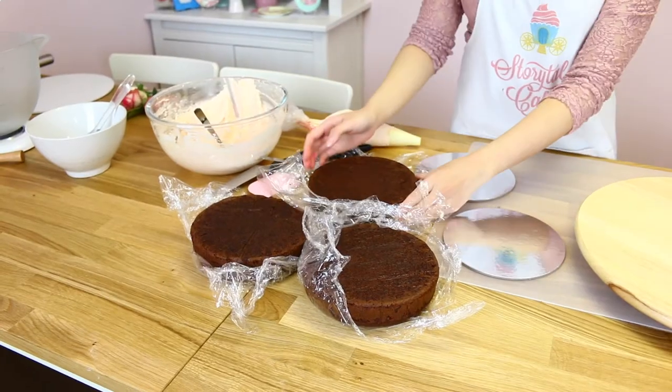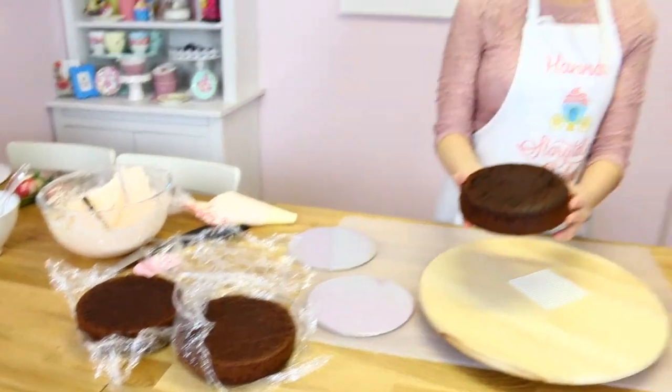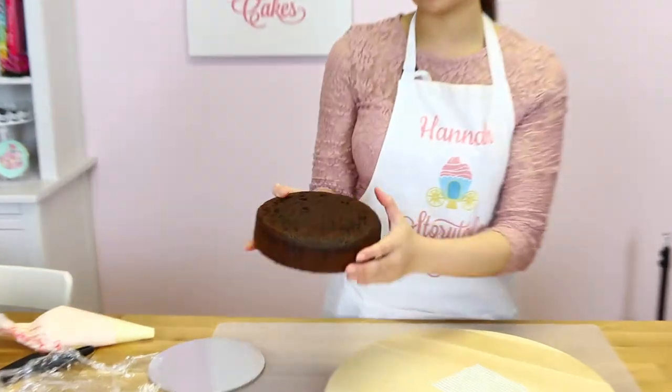Here I have three pre-baked 7-inch cakes. For making naked cakes, I don't like to cut the edges because it's easier to work with when it has a caramelised edge. So just for naked cakes, don't trim the edges. You can trim the top but leave the sides because it's much easier to apply the buttercream.